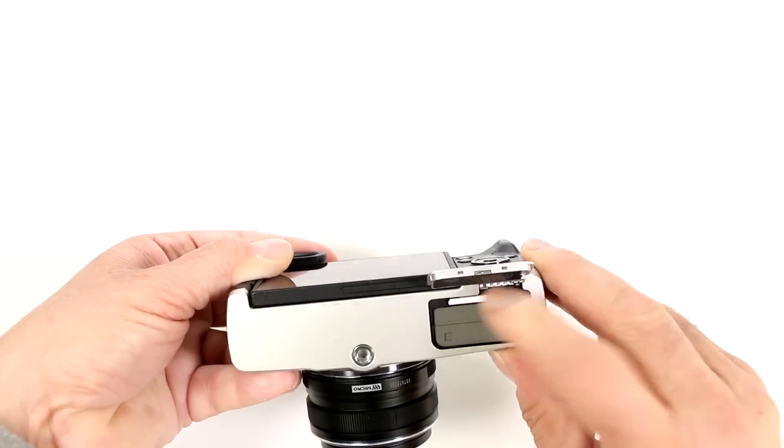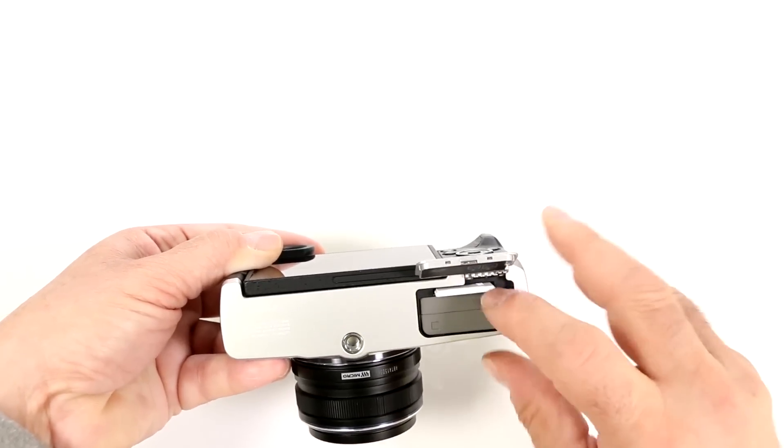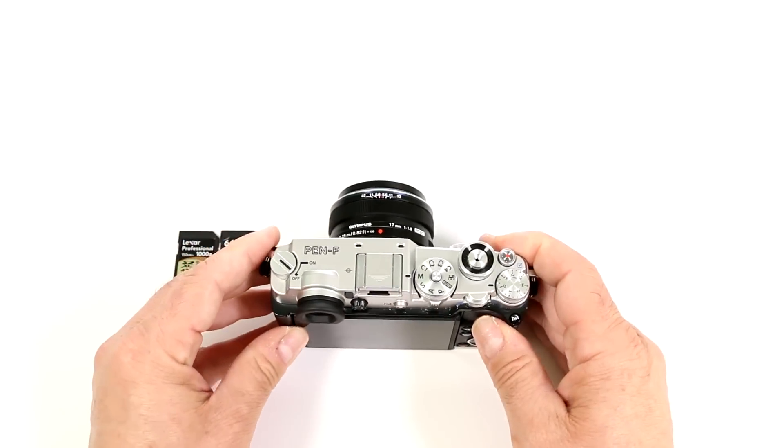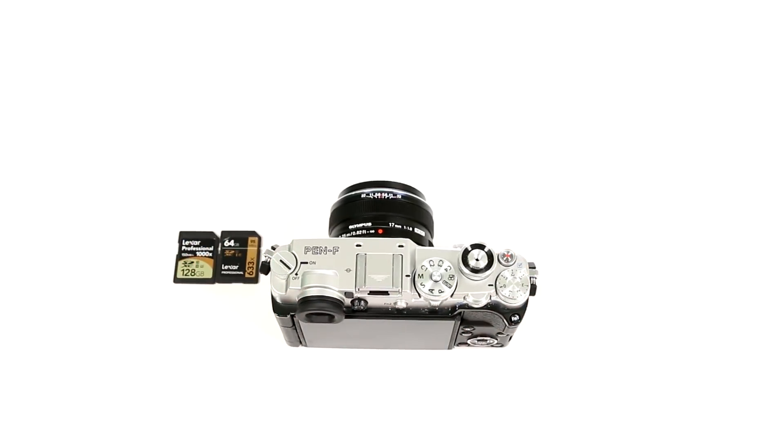push it till it locks in place. It has a spring-loaded feature — don't ever let go because I've had these things fly off — but that way you can work with beautiful cards that allow you to do full 1080 video and raw recording.